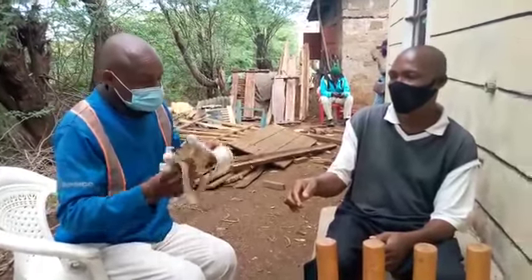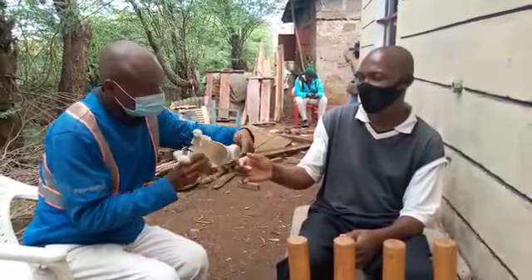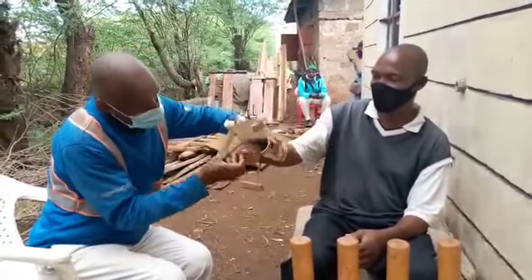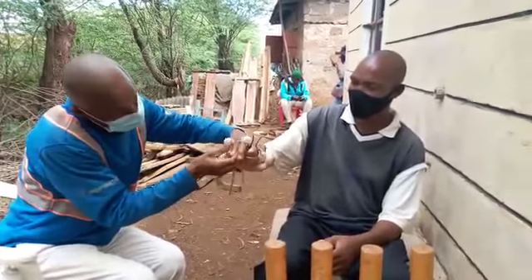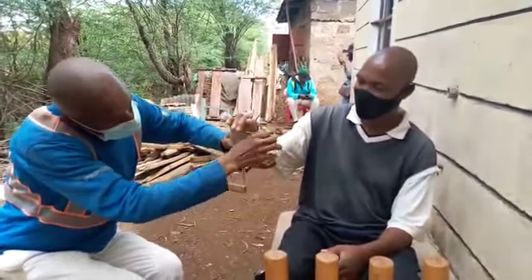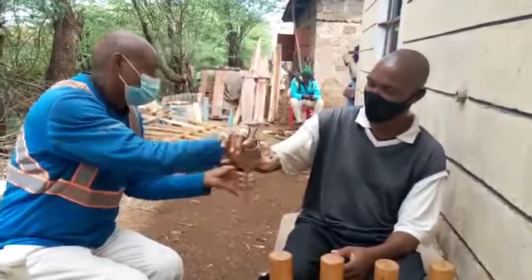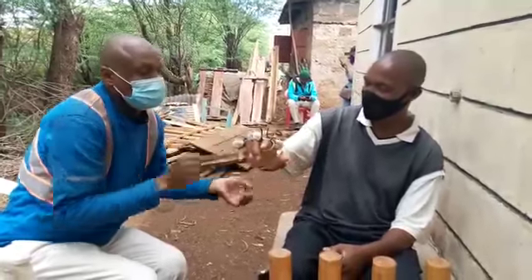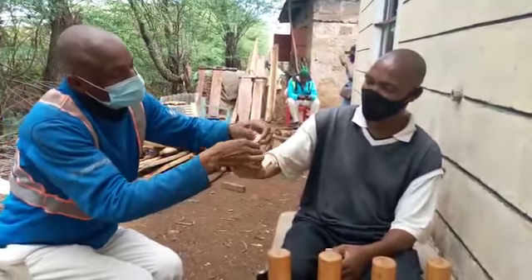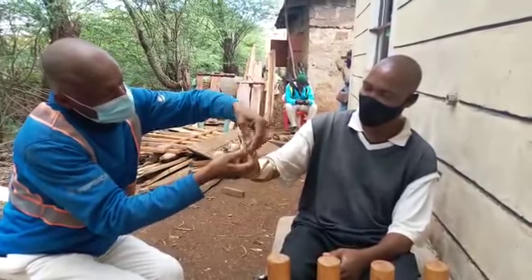I'm fixing the splint on his right hand, as you can see it's well fitting. We wrap the splint and then insert his fingers into the rubber bands.